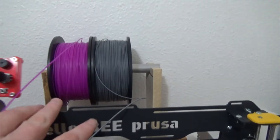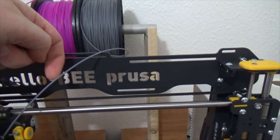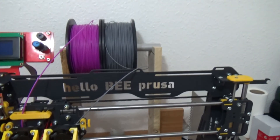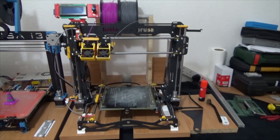I thought about putting some Bowden tubing in that slot to run the filament through, but when the filament is tight and goes down it's a really tight bend, so I decided against it. But that's pretty much it — the printer is built and working.